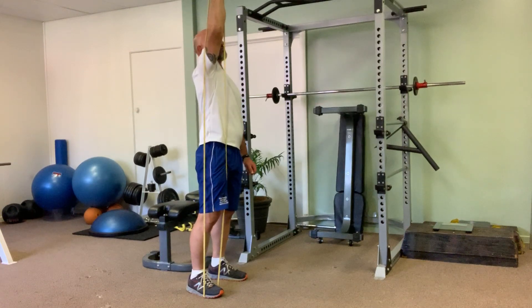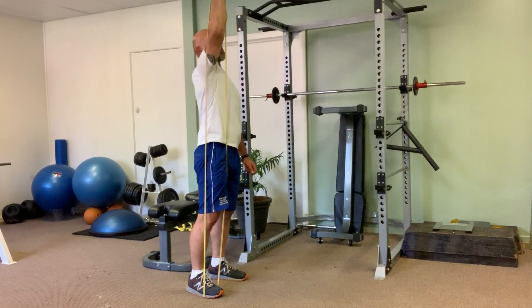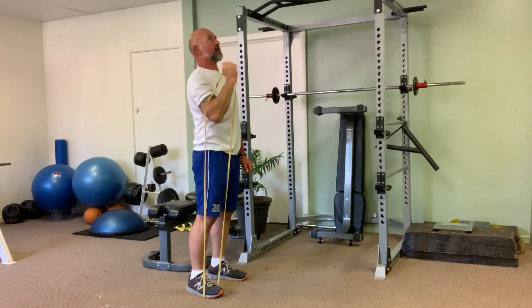When you're going up towards the top end, make sure you have a slight bend in the elbow. And when you're coming back down, come back down under control.